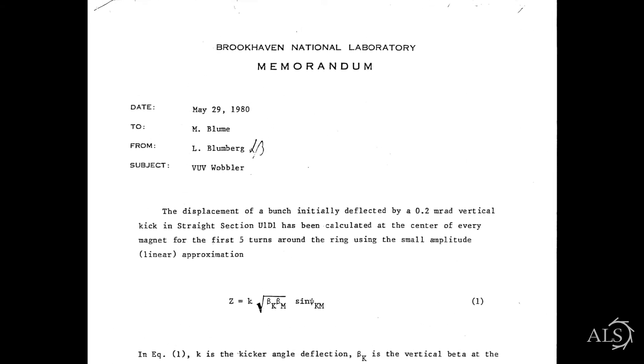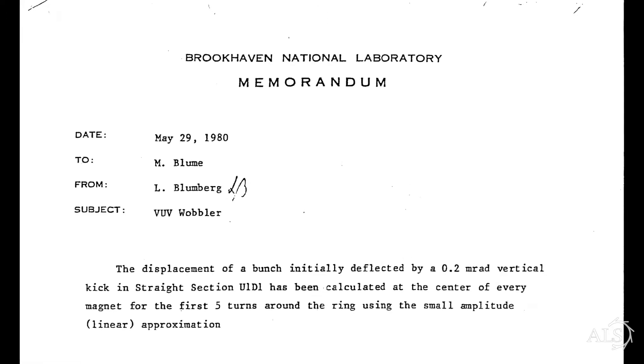We found a note written by Roy Bloomberg, written before NSLS was built at Brookhaven, in 1980. The idea was that you could displace the orbit and then bring it back, and you could do that on demand. Dave and I immediately realized this is going to be a very interesting idea.